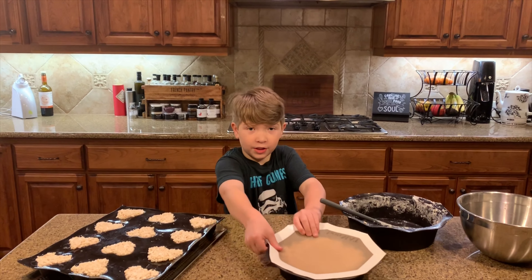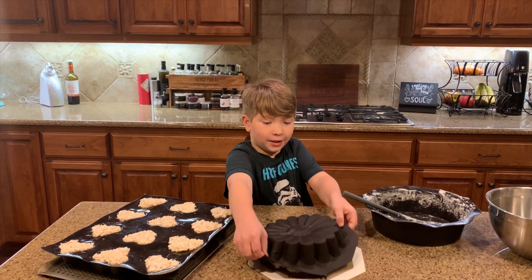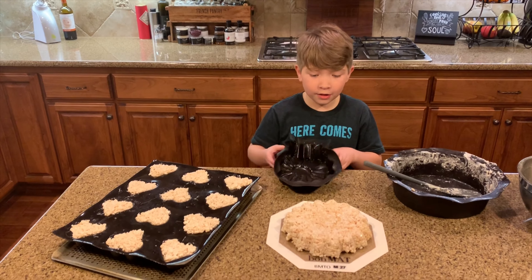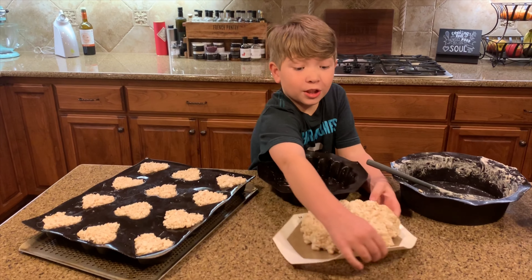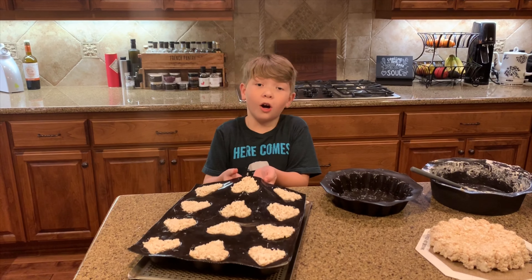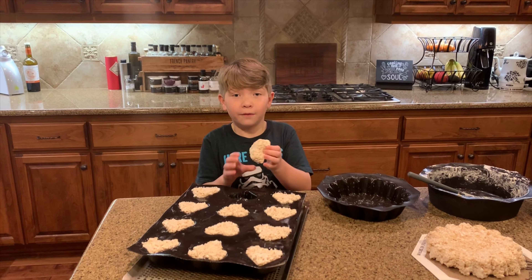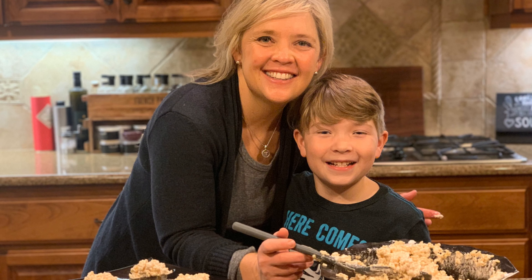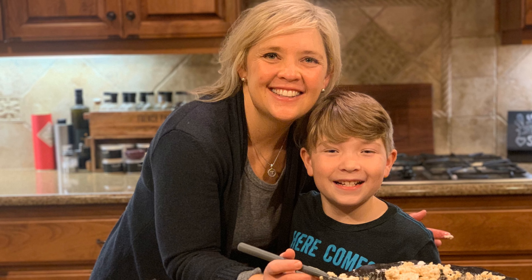Our Rice Krispie Treats have been sitting for about 20 minutes, and this is how they turned out. This is the daisy mold — very surprising, but here it is. And this is the large deep heart mold. It's made with love.